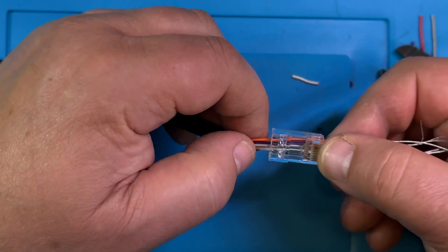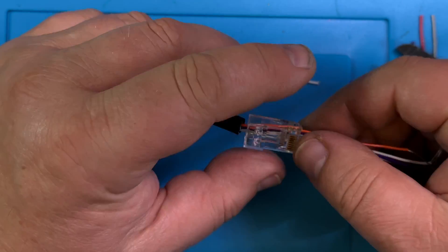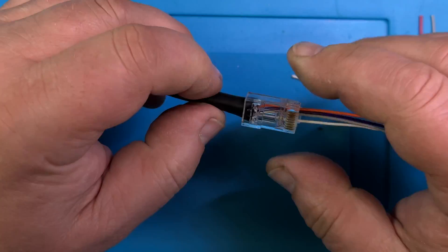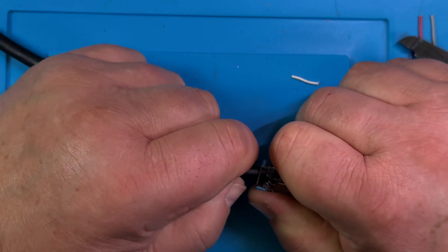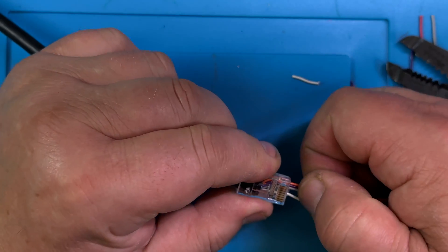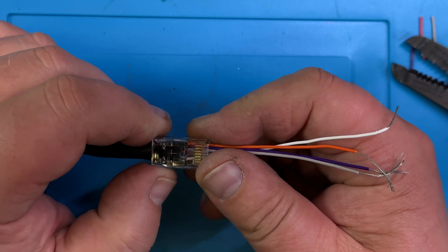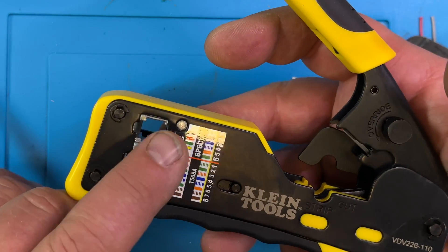Pull them all together as smooth as you can, closing in. There we go — look at this! Push in all the way like this. Now we have it in here — very good. Let me go up close here with the tool. Crimp tool — I can recommend this thing, it's a great tool.